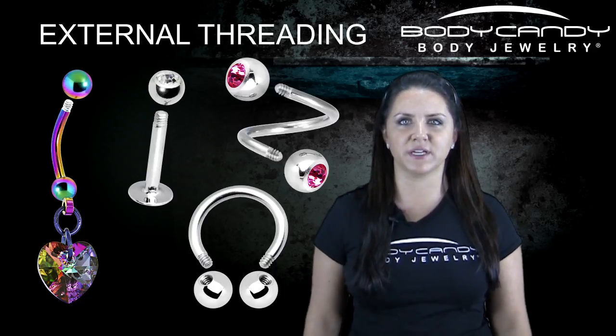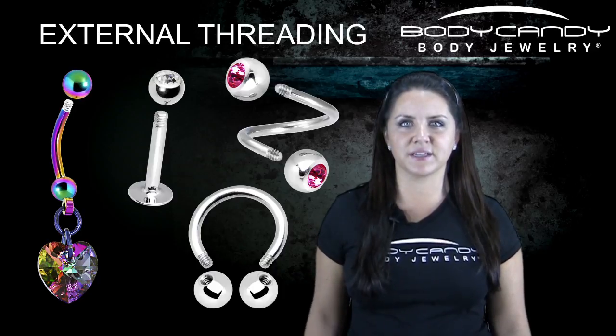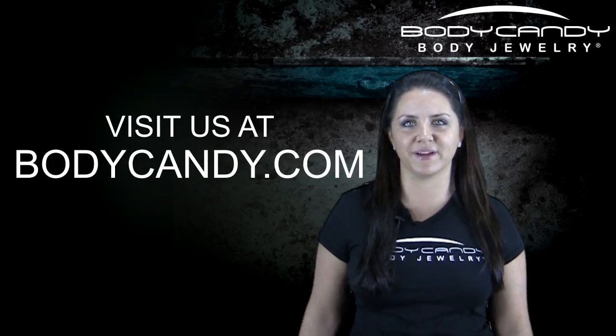I hope this video has helped you to understand the difference between internal and external threading. Please comment or ask any questions if you have any. Have a great day.